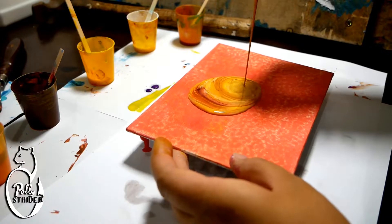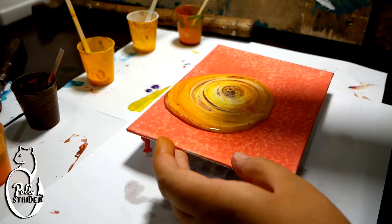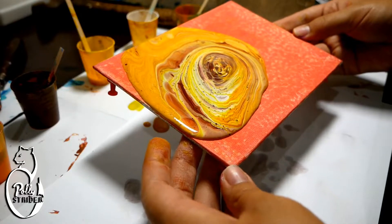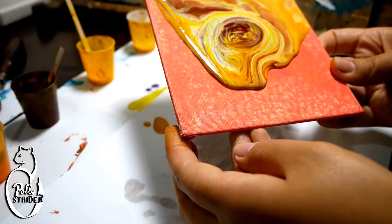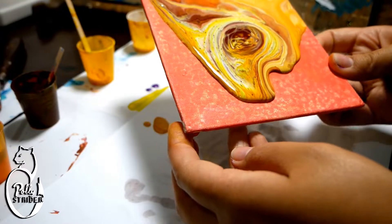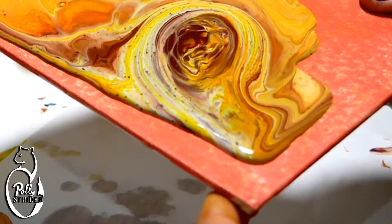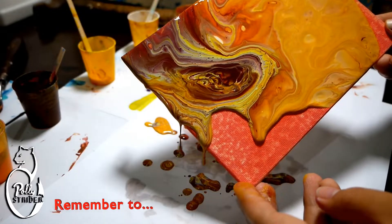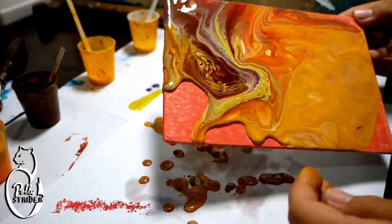I was worried that if I put silicon in every single color then all of them are going to just spread into a net and there'll be no solid colors. So we're doing a dirty cup again and I'm going for a trimming pour. I seem to quite prefer them — I've gotten the best results with it, the most interesting shapes, but let's see what difference the silicon makes.